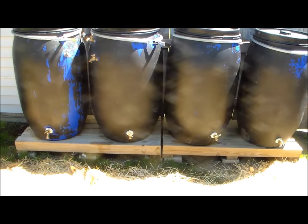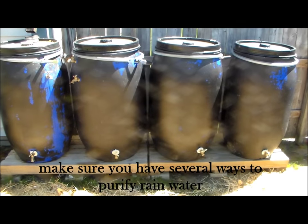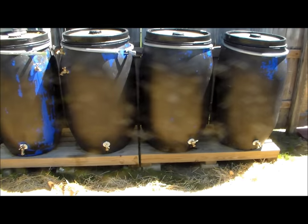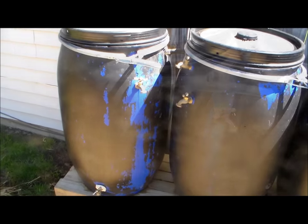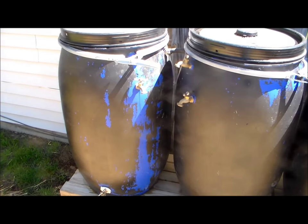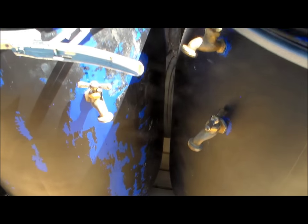You always want to make sure that you have several ways to purify rainwater collected in this manner before you drink it. We have a Berkey water system, plus a backup ceramic filter, plus the Sawyer water purifier. We also have plenty of regular pool shock that can be used to make chlorine if needed.